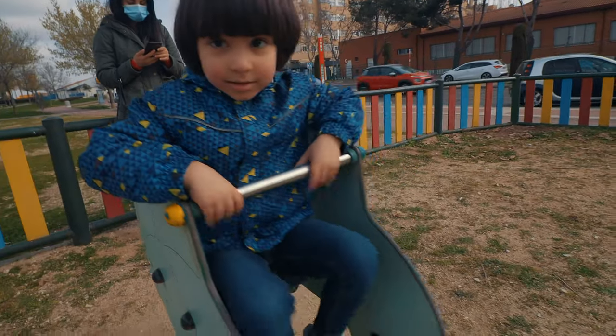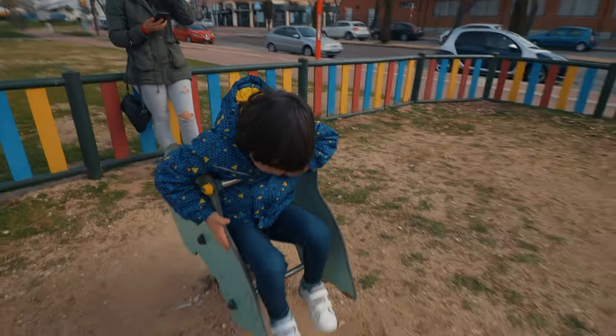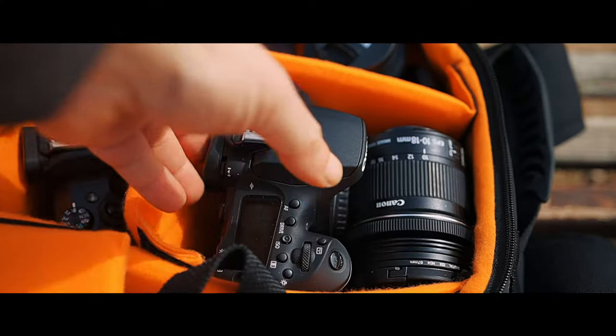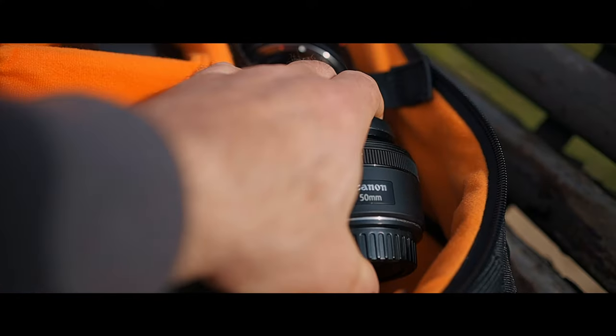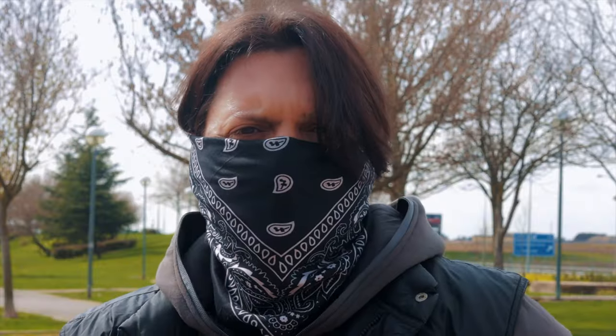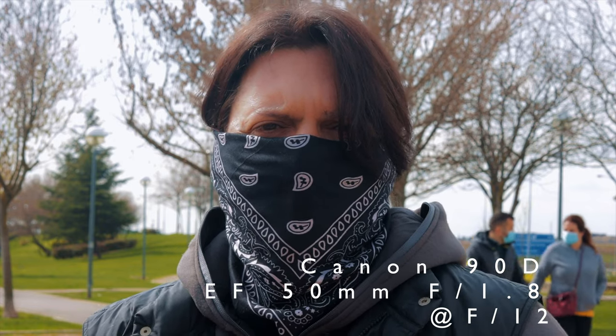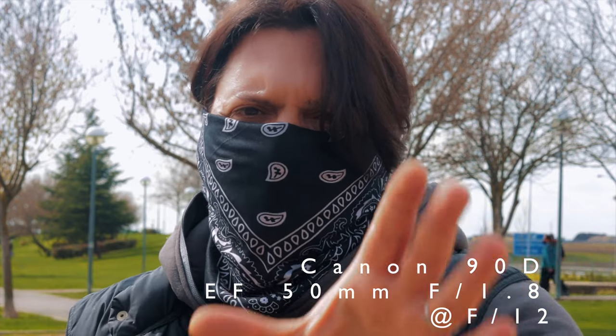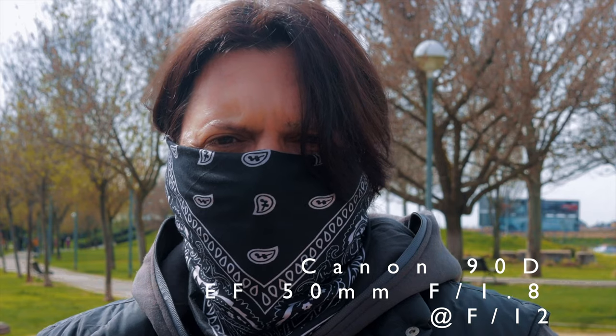Now I'm just gonna set up my tripod here and show you what the Canon EF 50mm f/1.8 looks like on the 90D first, and then on the EOS R. This is the Canon 90D with the nifty-fifty. I'm a little far from the camera because of the focal length — even though it's a 50mm, it's on a crop sensor, which makes it behave like about 80mm.